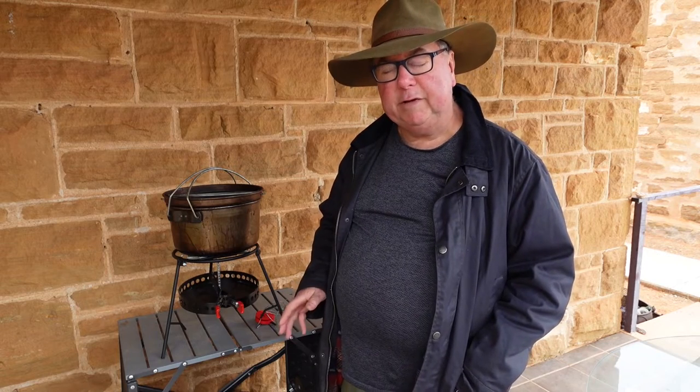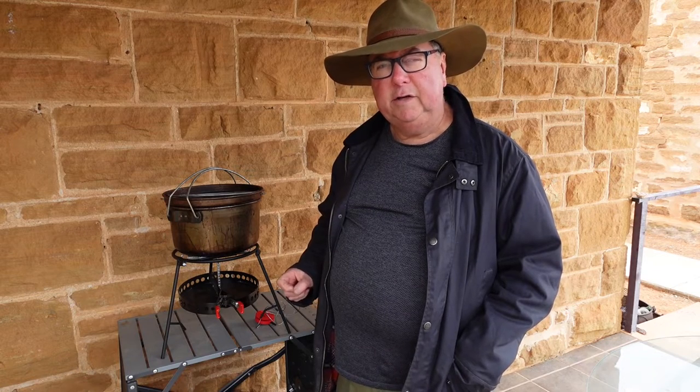G'day, Dennis from Caravan Cooking here. A couple of nights ago we had the best roast — a pork roast cooked in this steel camp oven over heat beads on the top and on the bottom. A lot of places you can't have an open fire or a fireplace; you've got to use a fire pit. This little contraption called the Camp Made works very well. Fire pits can cost around $200 for a good quality one, but this Camp Made is under $30.